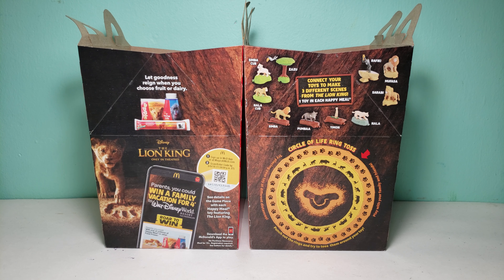And here is the Happy Meal box. It says 'Let Family Fun Reign.' On this side we have the other toys in the set that you could collect. We have a Circle of Life ring toss and the Happy Meal logo. You could also scan the milk, apple slices, and Go-Gurt for more games. And they also have a code over here, so you guys could use that as well.